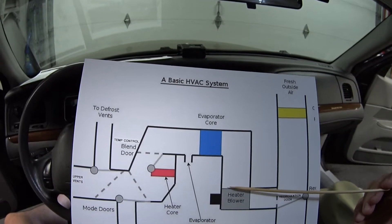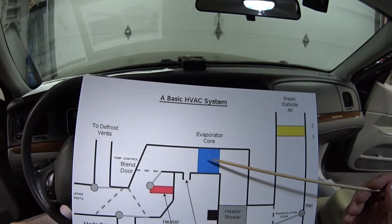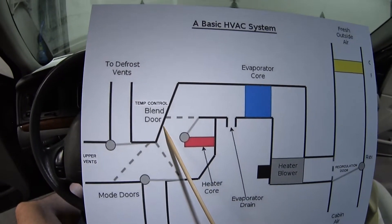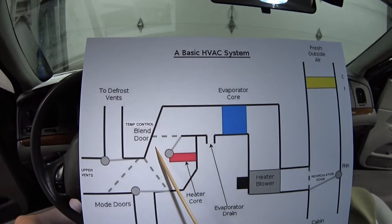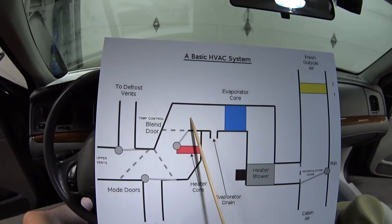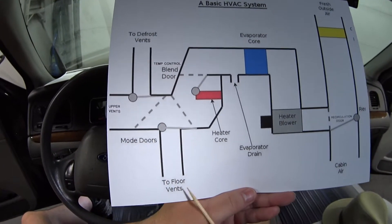The next place the air goes through is the evaporator core, and this is where humidity and moisture is removed from the air and it's given a cooling effect by the air conditioning system. The next place it's going to go is through this pathway here, controlled by the temperature control blend door. Right now it's in the fully cold position because the air is going to completely bypass the heater core. When this door swings the opposite way, the air goes 100% through the heater core and is heated to bring heat into the passenger compartment.